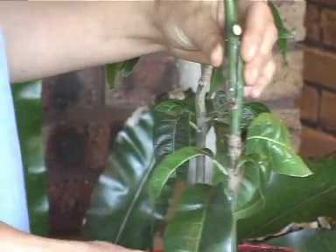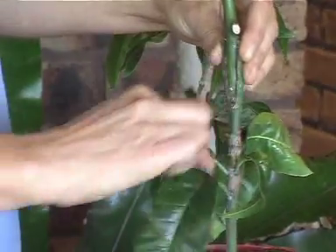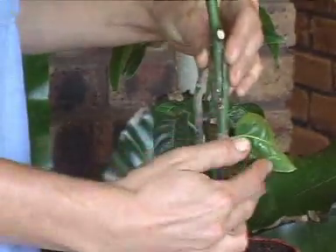Individual leaves like this are okay. They just increase the number of leaves on a young plant and help it to photosynthesize. But don't be confused between that and a shoot. If it has a shoot, it's very important to remove it.